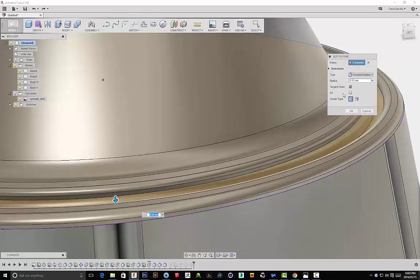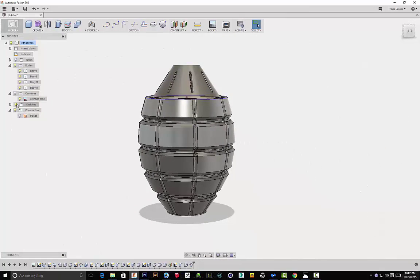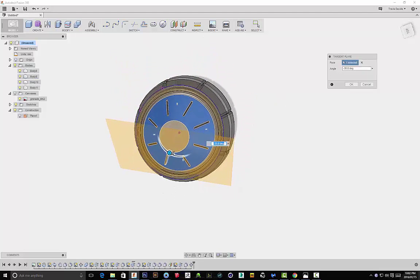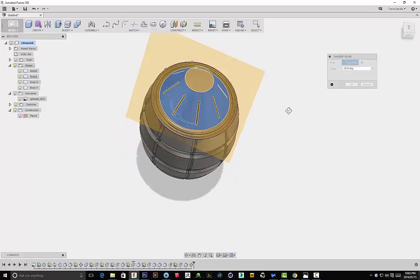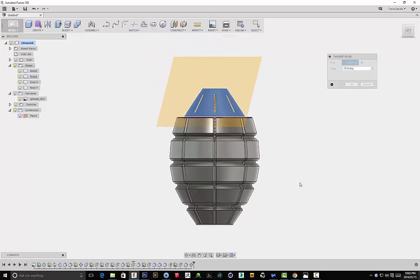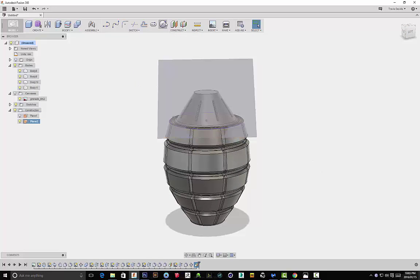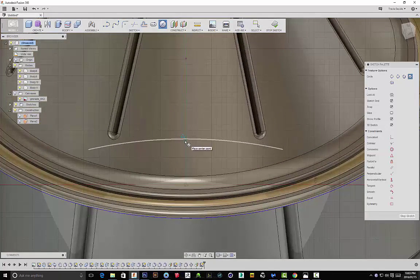I went back on my timeline to edit particular functions — just double click on a feature to edit it. I adjusted that fillet. I'm creating another tangent plane because I'm going to be adding some more detail to the grenade. This particular feature I end up leaving in — it's just some tiny circles I'm going to create. I'm angling the tangent plane correctly so I can sketch at the perfect angle.